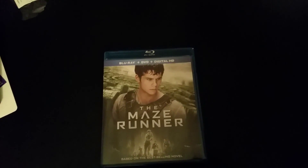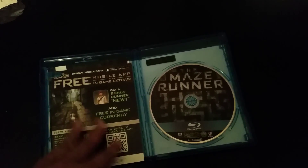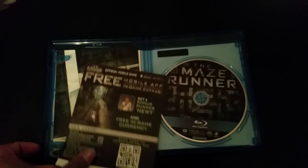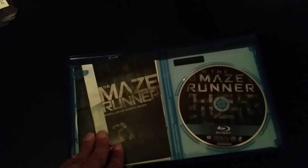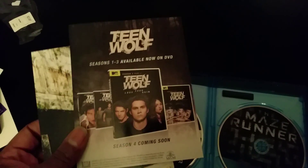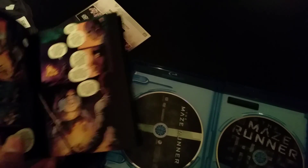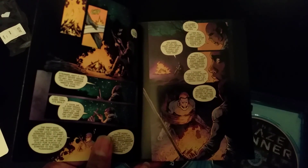The next one is the Maze Runner — pretty cool for $10. This is a pretty good movie. Can't wait for the sequel to come out just because of the way it ended. You can see it's a Blu-ray, DVD, plus digital copy. It has some other stuff in here — something about a mobile app, so I guess it's a game. There's also some stuff on Teen Wolf since he actually played in Teen Wolf, and a small comic book for the Maze Runner, which is pretty cool.